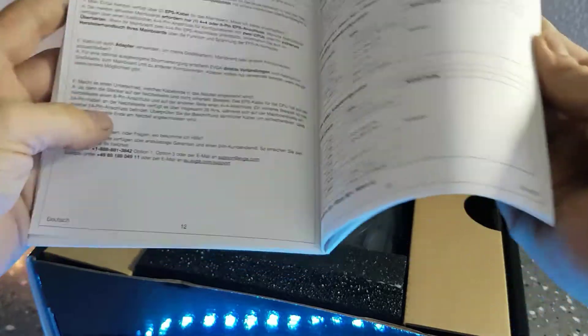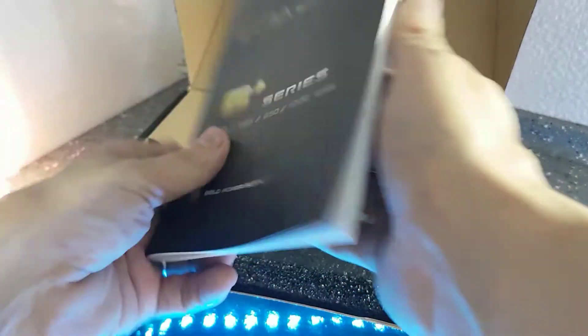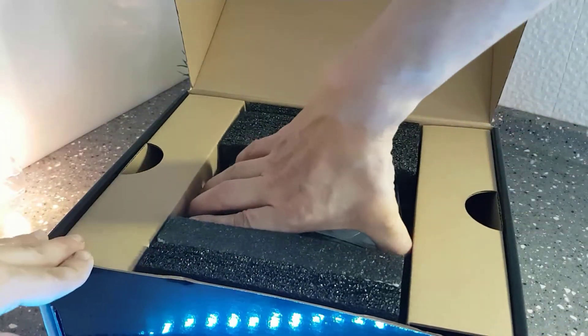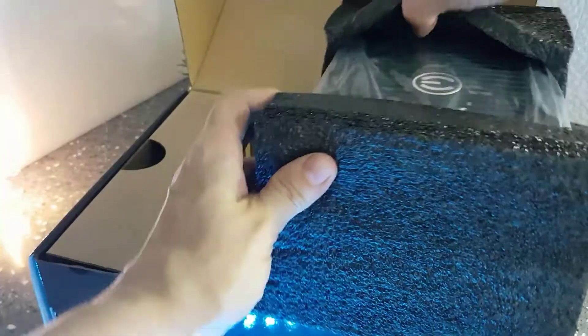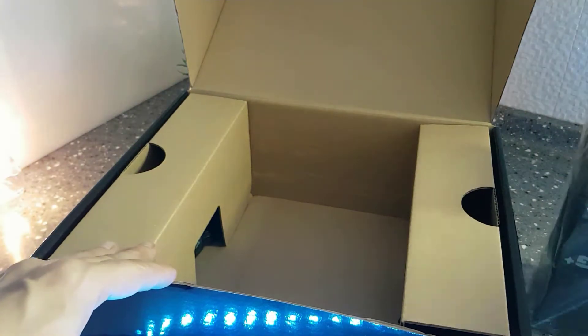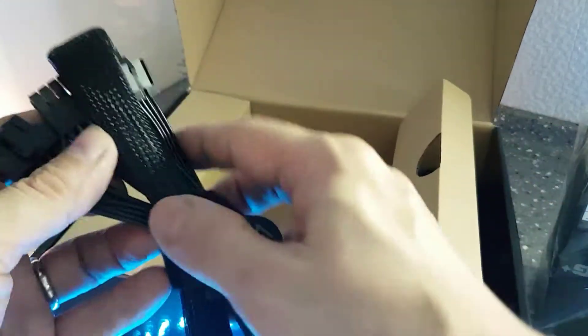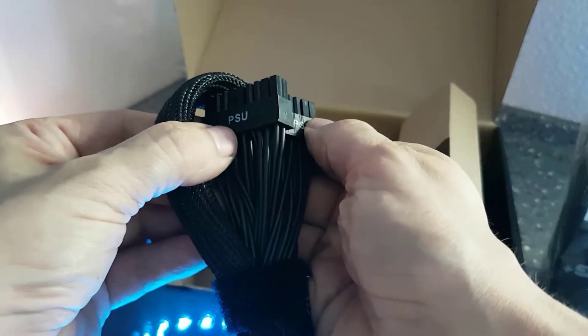The manual has more detail than most will have — it covers things to do and not to do, plus multiple languages. Let's set that aside and take the PSU out of the box. The foam packaging is minimalist but it protects well. The PSU is well preserved inside.